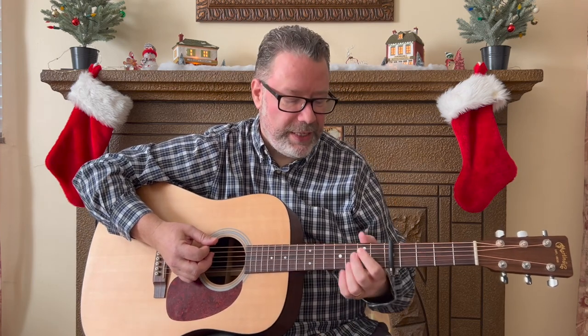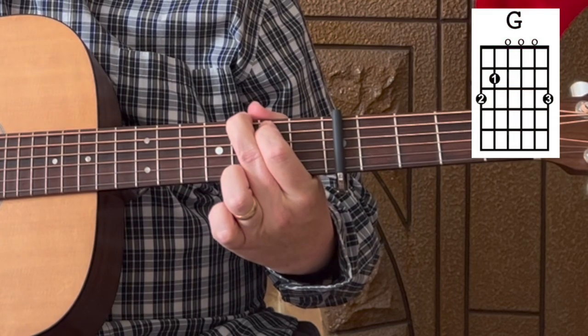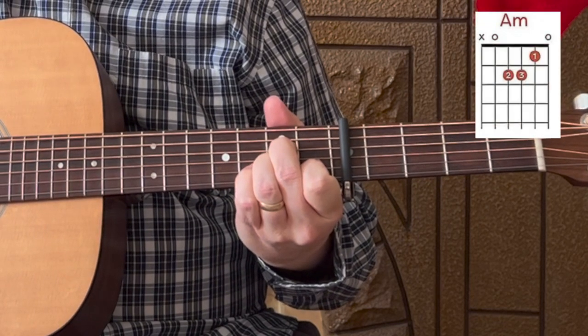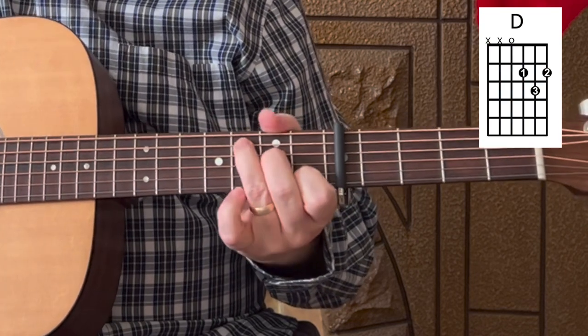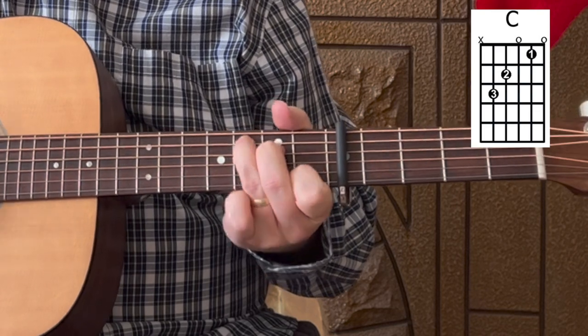We'll need to know a few easy open chords. If you'd like a more detailed lesson on these chords, we'll leave a link below — I've got a lesson on the first eight chords you should learn when beginning guitar. But for this lesson, we'll need a G chord, an A minor chord, a D chord, a C chord, and finally an E minor chord.